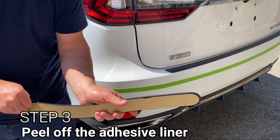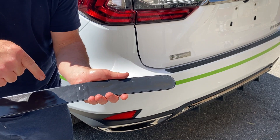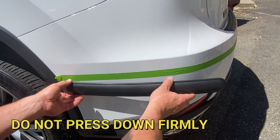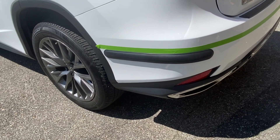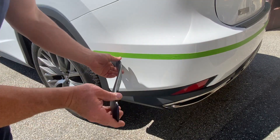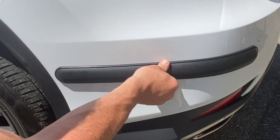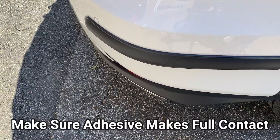Simply peel off the adhesive liner. Make sure to hold the product from the sides to avoid contaminating the adhesive with your fingers. Also, be careful not to drop the product on the ground. I'll be installing the product directly below the tape. Attach the product gently to the bumper — do not press down firmly at this point or it may be difficult to reposition if you need to. Stand back, make sure the product is perfectly straight. If needed, adjust and reposition. When you're satisfied with positioning, press down firmly all around the perimeter of the product to ensure a tight seal. Visually inspect to make sure that the adhesive is in full contact with the bumper and that there are no gaps.